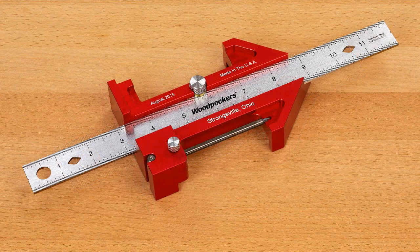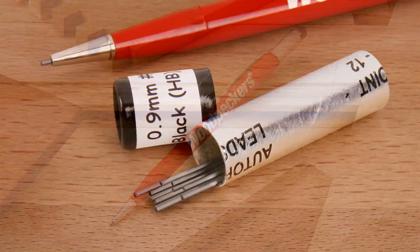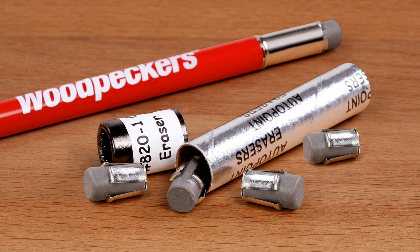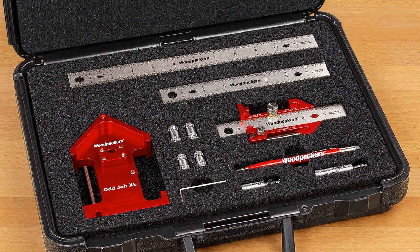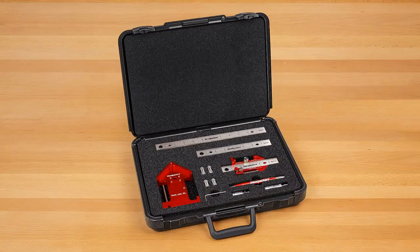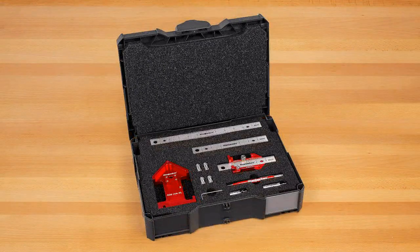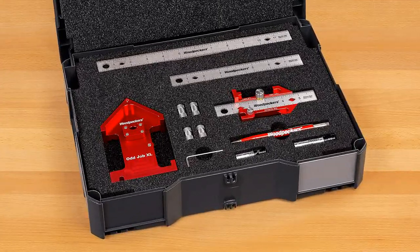Every Odd Job and Odd Job XL comes with a Woodpecker's mechanical pencil plus extra leads and erasers in a plastic case with custom cut foam. When you order the Odd Job Deluxe set, you not only get both size tools but the optional length rulers as well, along with a protective plastic case with custom cut foam interior. You can also order the Deluxe set in a sustainer case for an additional charge.